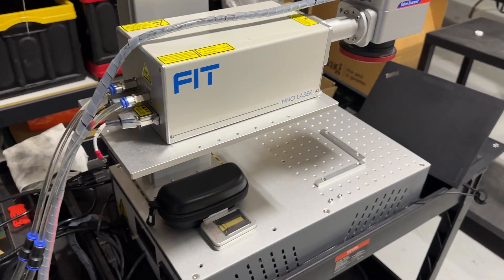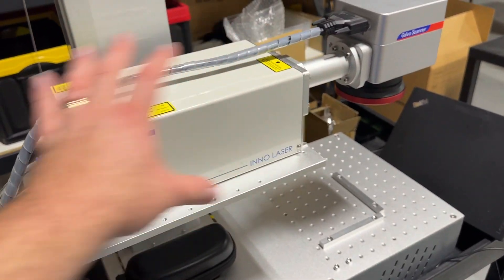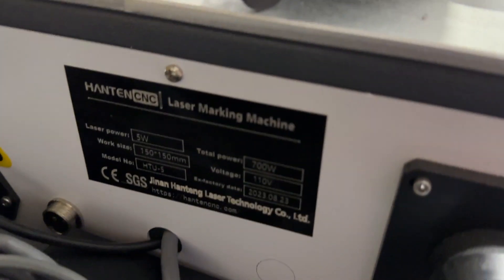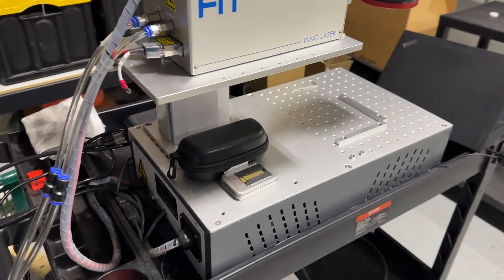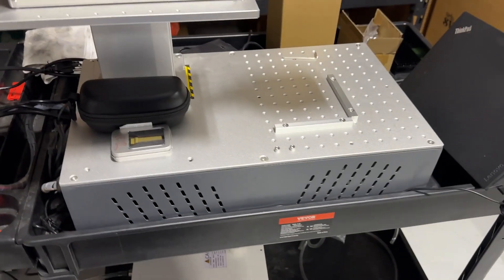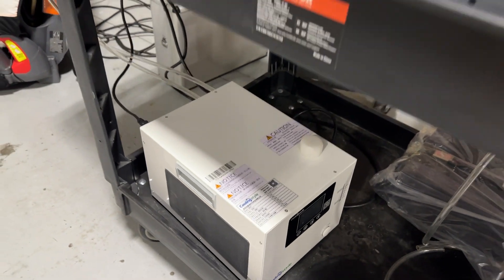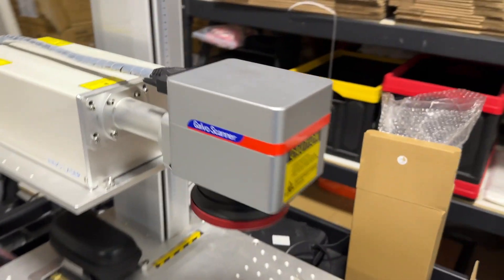The box is the same as all my fibers and all my CO2s, other than the main unit itself. This is a 5 watt, so it is not the big 10 watt like most people like, but it works for what I need. It's a small footprint — love using it on these carts. It is water cooled, so we've got the chiller down here. It did come with the chiller and the laser itself.